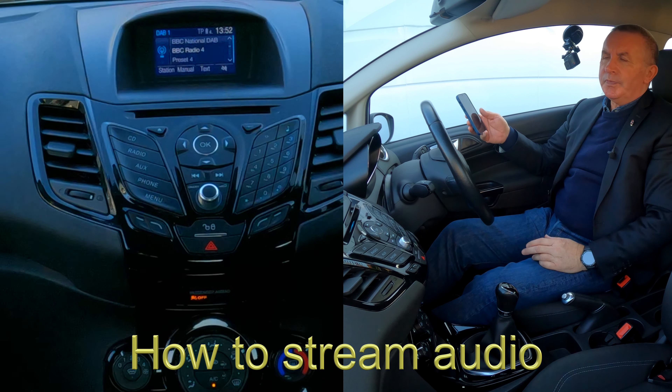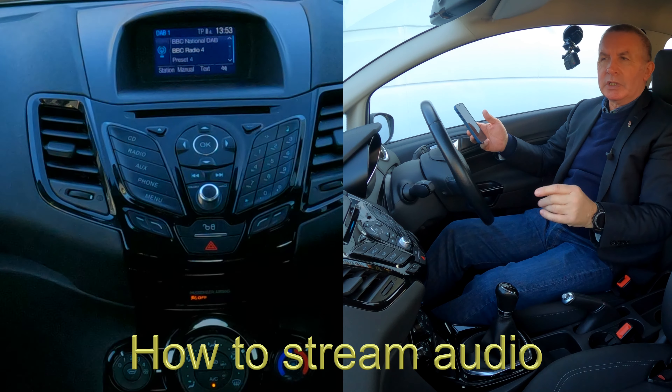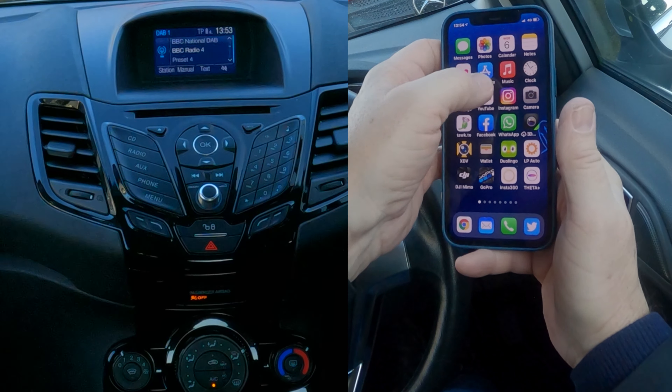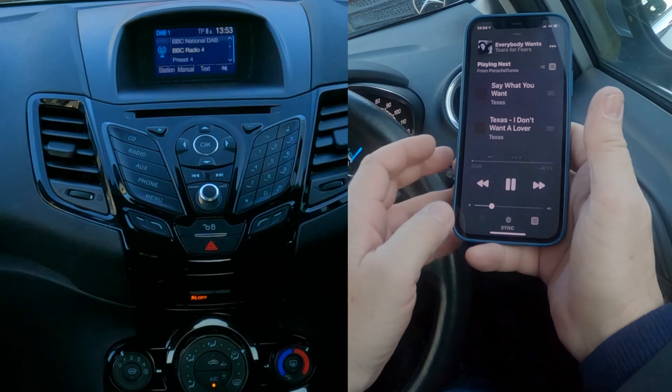I'll just show you how to stream audio from a mobile through the Bluetooth audio system in this 2017 Ford Fiesta. So what we do, we go to music and select a track that you want to play.